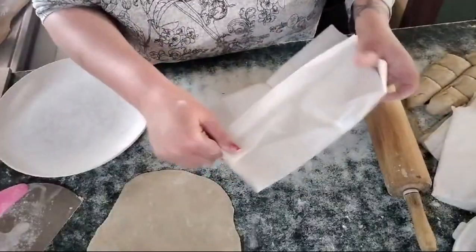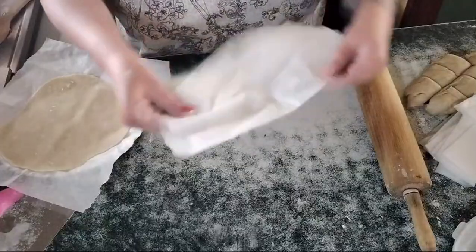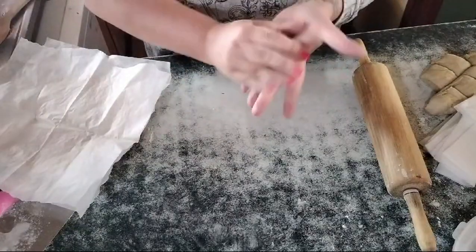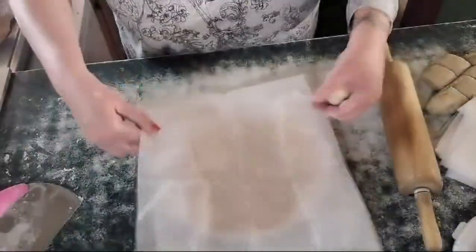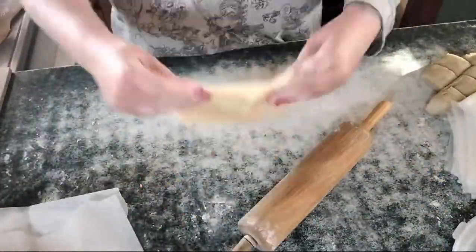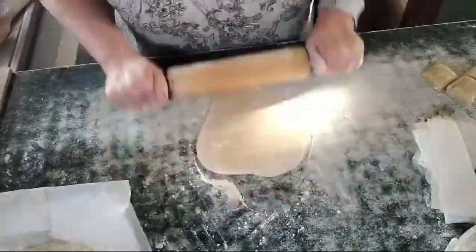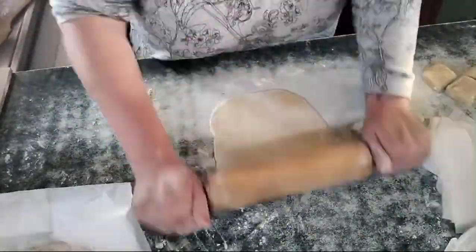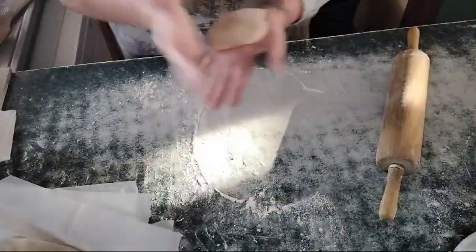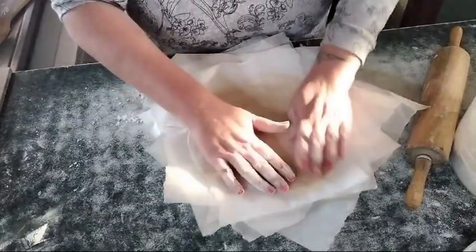As I roll each tortilla, I just take some parchment paper — I reuse it — and put a piece between each tortilla so they don't stick to each other. There are our tortillas, separated and ready to go.